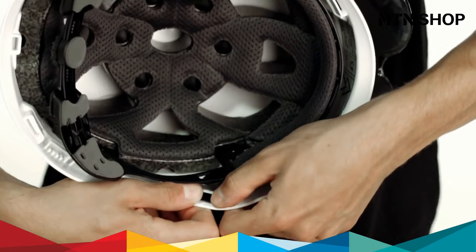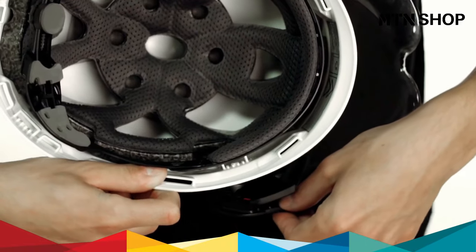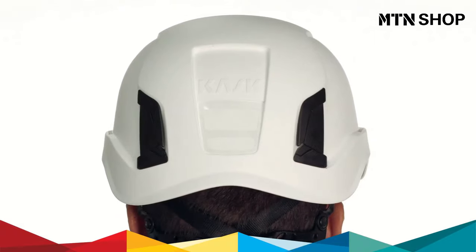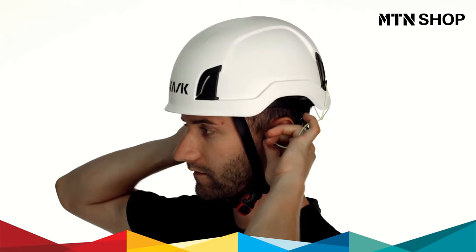All the accessories are easily removable by simply pressing the bayonet from the inside of the helmet. The front lamp clips enable any plastic-bended front lamp to be mounted. The back lamp clips are also equipped with a hook for the earplug's string.